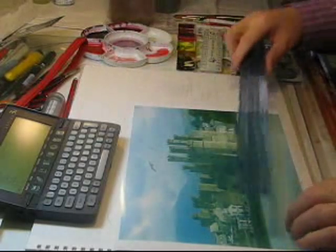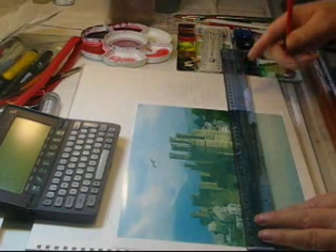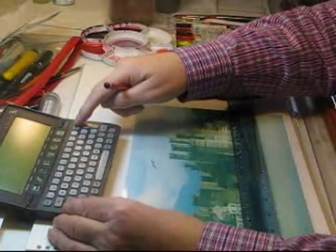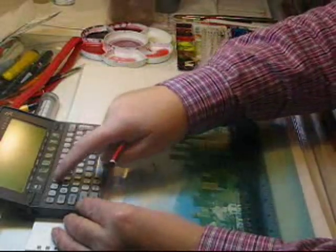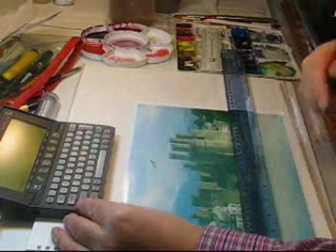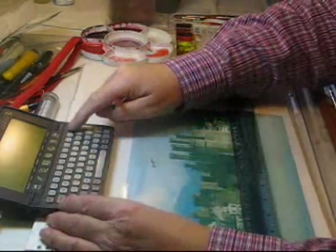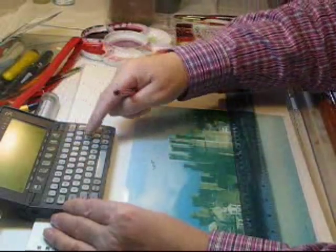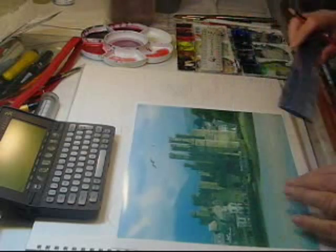I measure the width of the image — 27 — and the width of the paper — 37 — and on the calculator I go 37 divided by 27, which gives 1.37, say 1.4. So every dimension on the drawing is 1.4 times as big on the paper.